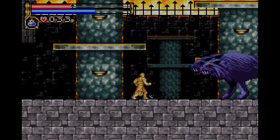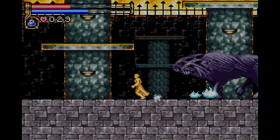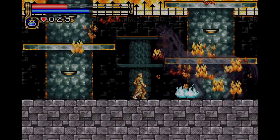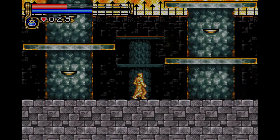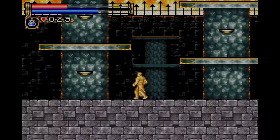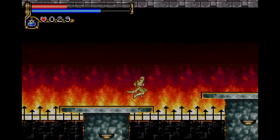Castlevania games have always been really fascinating. Personally, my favorite one is probably the last one I've played — Order of Ecclesia. It was one of the first times you got to play as a girl character. She had amazing magic abilities, the game was surprisingly hard but not super hard, and Ecclesia has one of the best twists in any of the Castlevania games I've played.